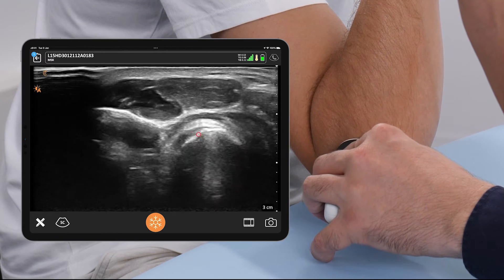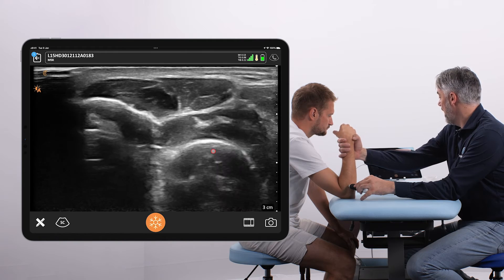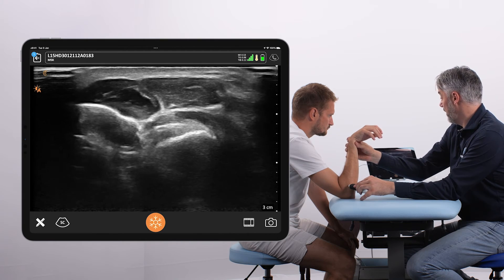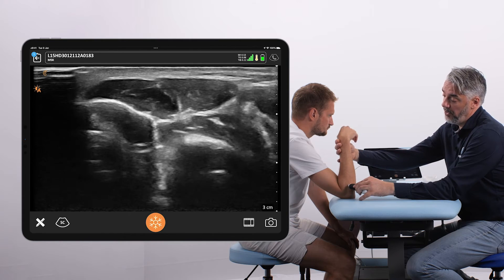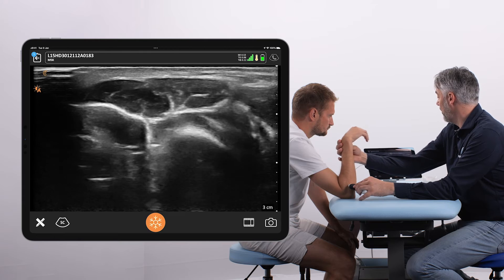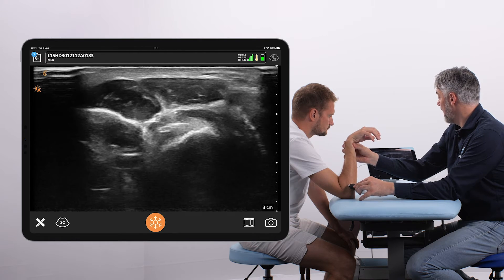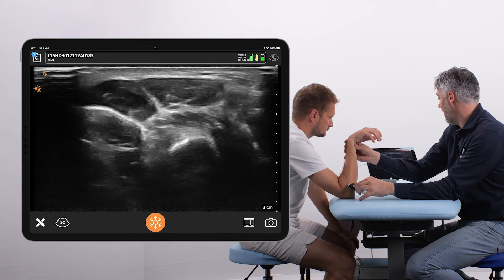We're not only assessing the static position but also the dynamic position. Pay attention to whether you see the tendon, and also check for a bursa — bicipitoradial bursitis could be present. Also look for any signs of impingement, which could occur between the radius and ulna within the radioulnar joint, for example due to a calcification.